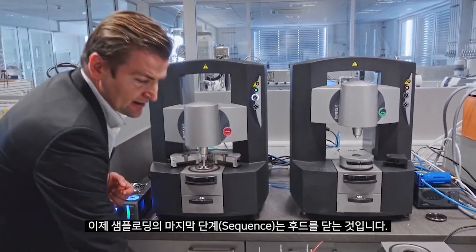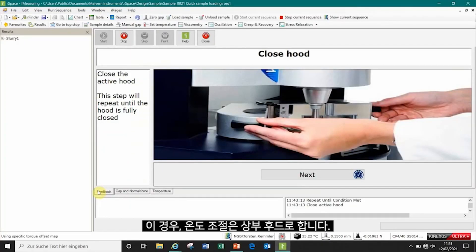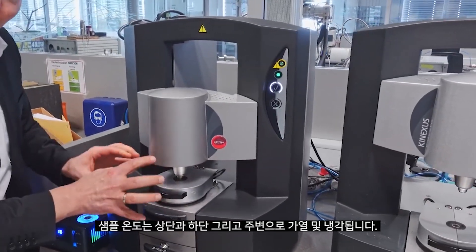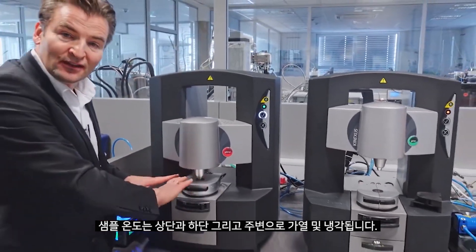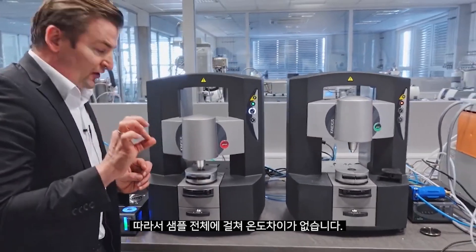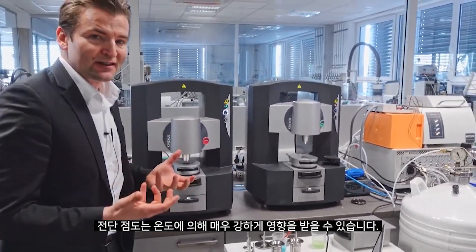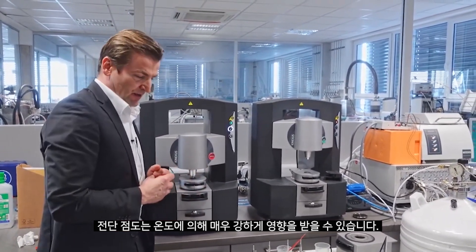After trimming we go down to the target gap of our cone. You can see in the software screen that we are monitoring the full history of our sample — which forces are acting, and at which times the pre-shear history can affect the results. This is fully monitored on the Kinexus and can later be stored and analyzed. The last step in the loading sequence is to close the temperature control hood, so the sample will be heated and cooled from the bottom, top, left, and right, ensuring no temperature gradients across our sample, because viscosity can be very strongly influenced by temperature.